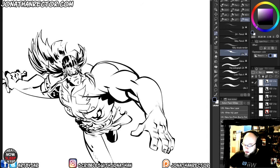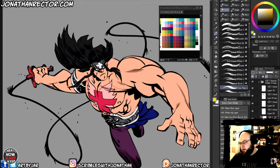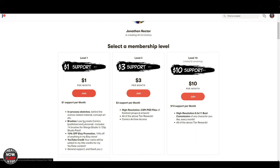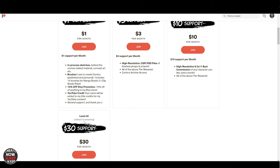Speaking of things I really like, I often use this certain ink brush by Jonathan Rector. He's a buddy of mine and I thought I'd plug him here because I use his stuff. You can get that brush along with other goodies by subscribing to him on Patreon — I'll put links below. He's got a great YouTube channel, does live streaming and everything. You can get those brushes at the entry level for just a dollar, and for three bucks he shares his PSD files and Clip Studio files. He even does commissions, so check him out.